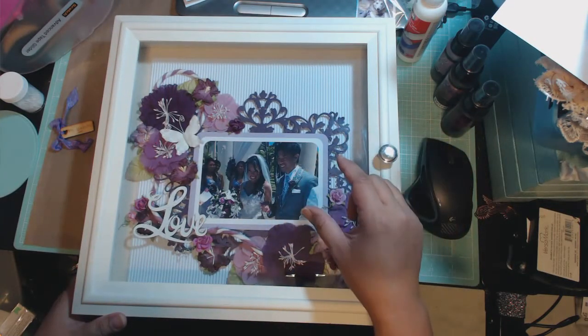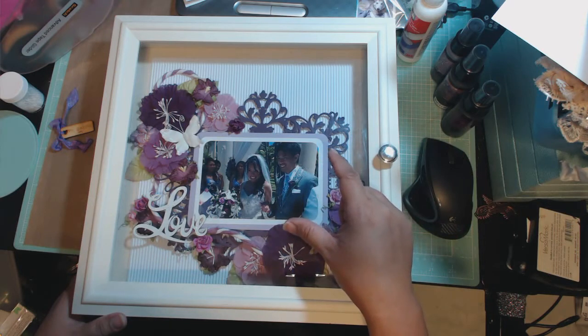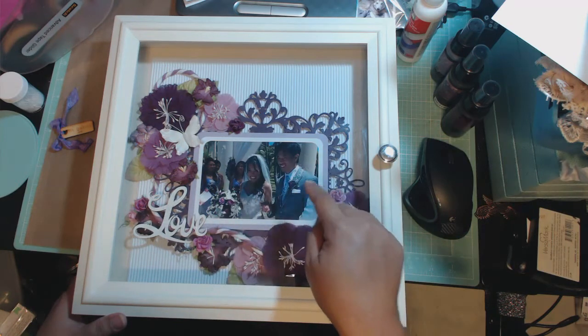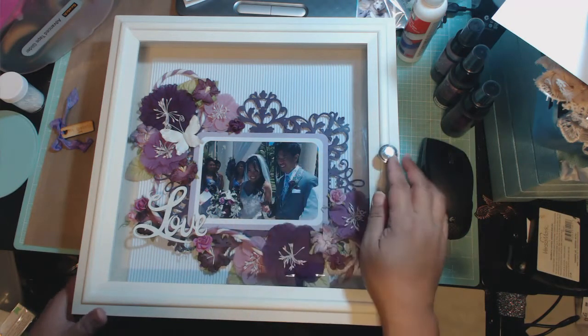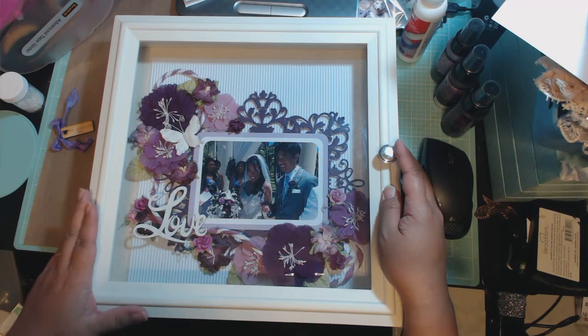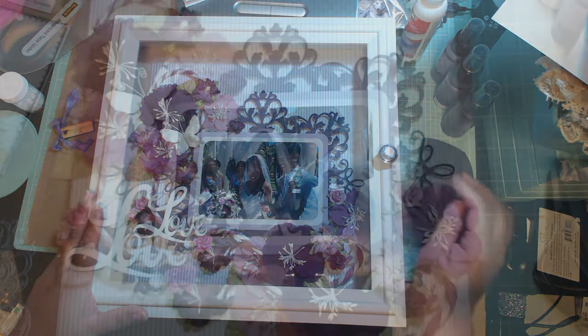The layout is actually made to fit a 5x7 picture. That purple frame here is cut to 5x7, but the picture inside is a 4x6 right now. I will be right back and I'll show you the actual layout that I made for them.